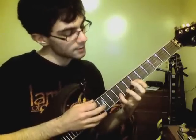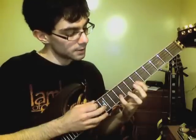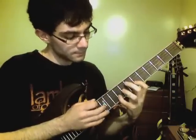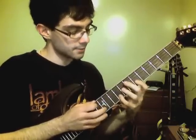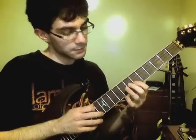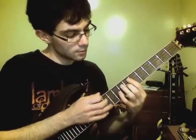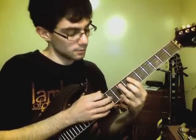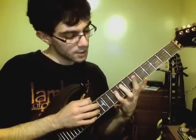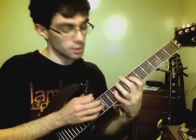Here we switch to a diminished seventh passage. I'm starting on the B string, 12th fret, pulling off to the 9th fret, and then pulling off to the 6th fret. Then hammering on the 7th fret of the G string, tapping the 10th fret, then hammering on with my pinky the 9th fret, tapping the 12th fret, and pulling off.